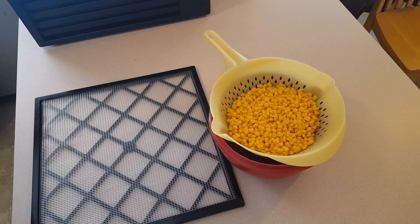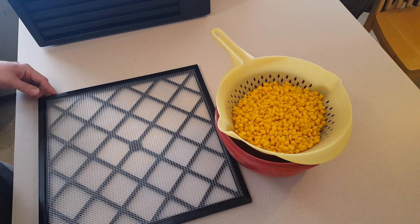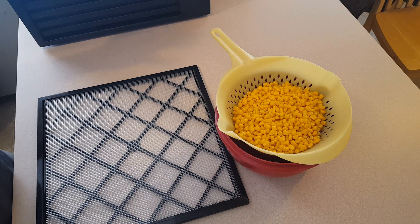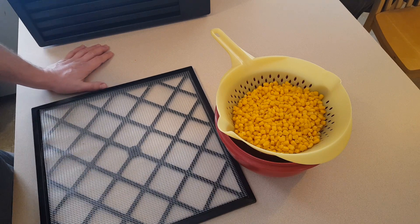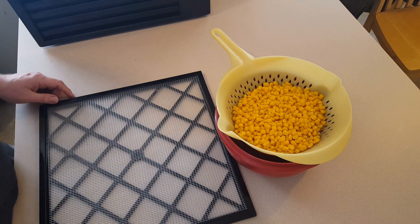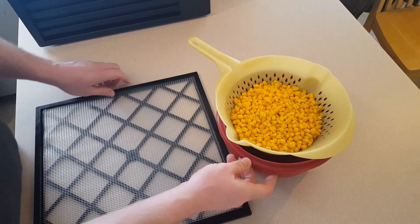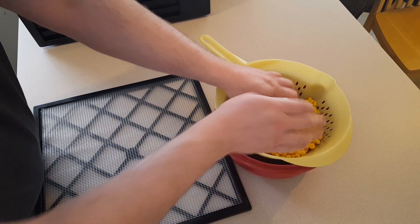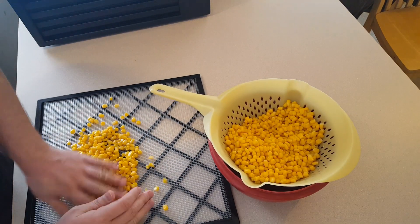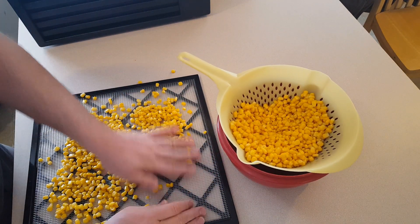To my surprise I was able to get all those peas in, and I still have three trays left over. I might as well take advantage since I'm going to run this thing for about 12 hours. I've been meaning to dehydrate some canned corn I have on hand, so I'm going to fill up these trays with that as well. I emptied three cans of corn into a colander and rinsed it off with cold water — it's been draining for a few minutes.